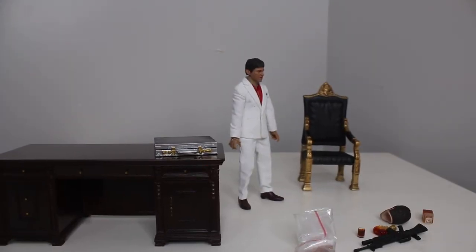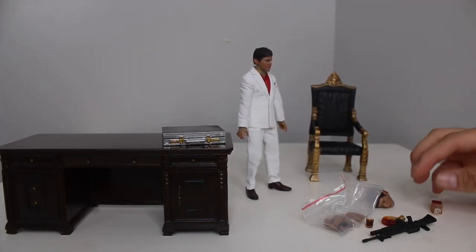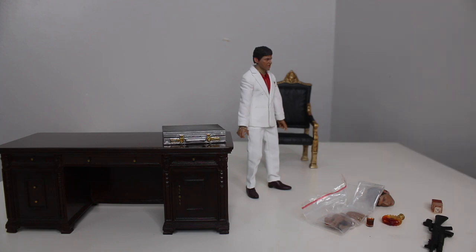Alright, so first impressions — not good. And we're going to go over everything in today's toy review, so don't worry about that. But I have to say right off the bat, not good. I might almost say don't buy this yet. Let's look through it more. It's just not living up to the promo pictures.